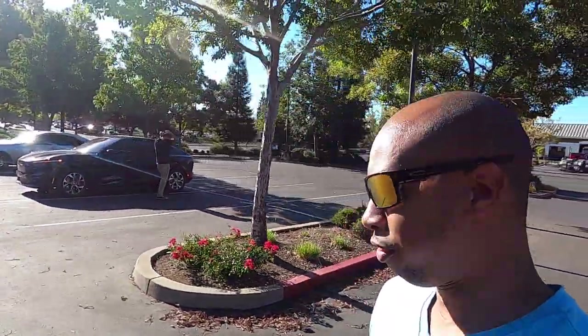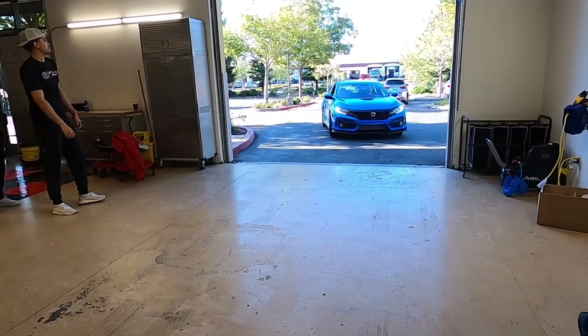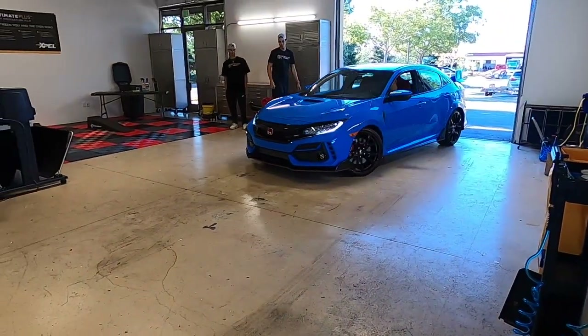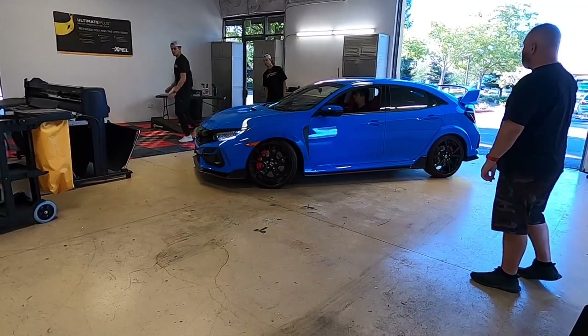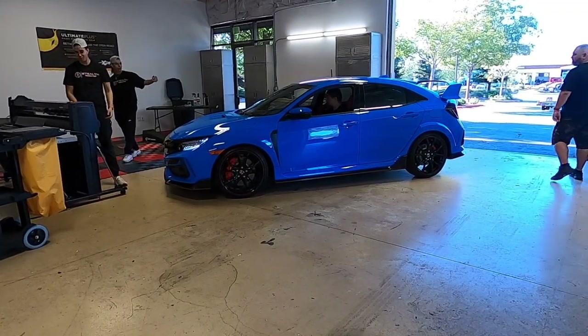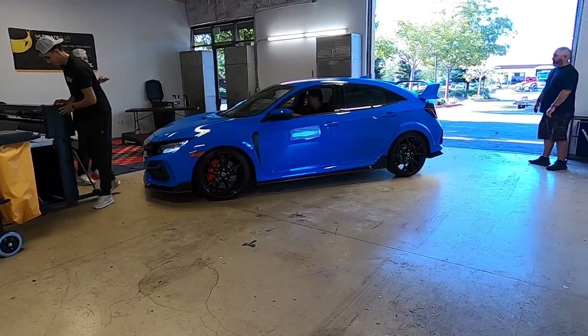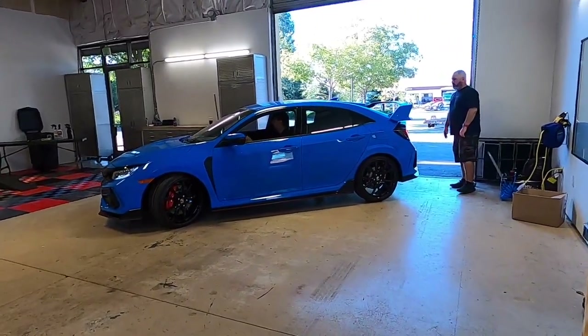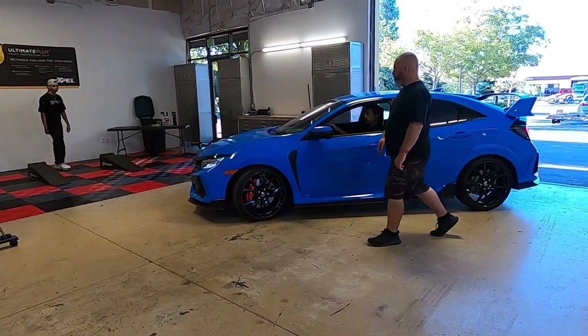Welcome back — I'm at this new place, Stealth Tint in Rockland. They're going to take care of the Type R. We're pulling it over to the right-hand side, and they're guiding it back off the trailer.